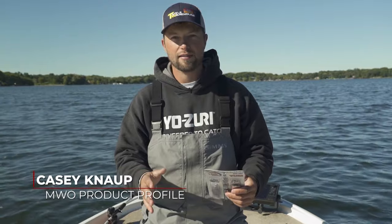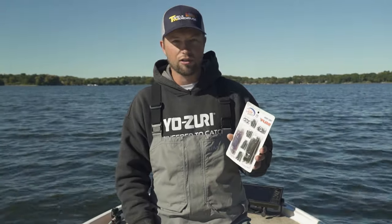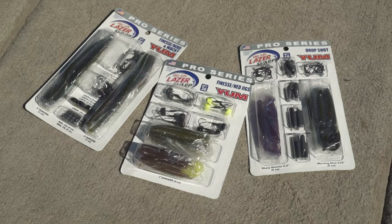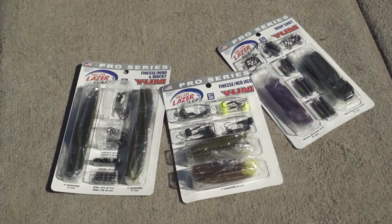If you want to try new techniques and beat going to the store buying hooks, sinkers, and all the components individually, you can pick up Eagle Claw's new finesse pro series. They have all the parts and components in here — this is the drop shot. They also have a finesse, a wacky, and my personal favorite, the net rig.